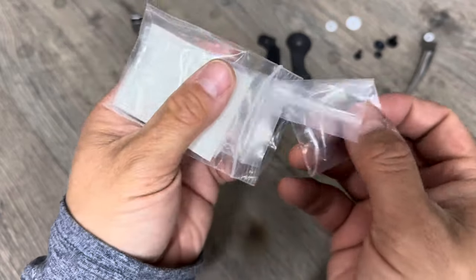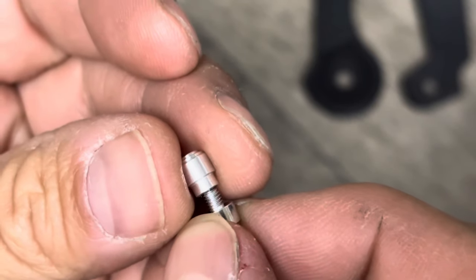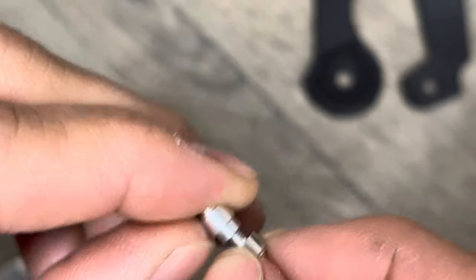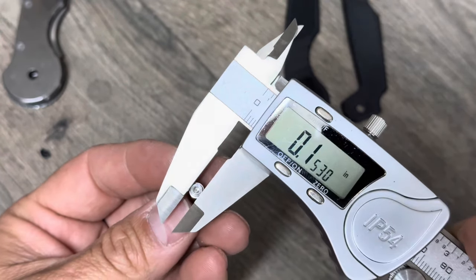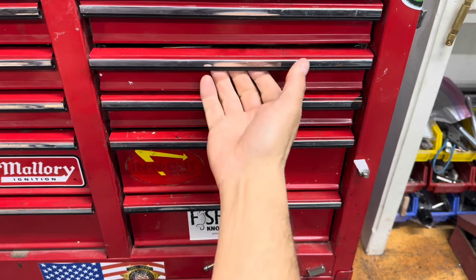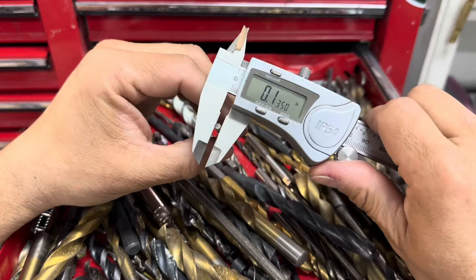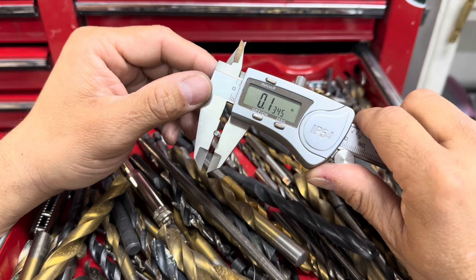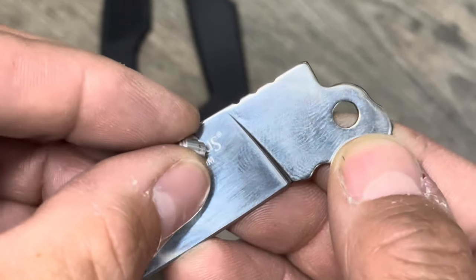I got these titanium thumb studs off Amazon. Now I just need to make a hole in the blade that is this diameter — 0.152, 0.153 inches. Let's consult our drawer of drill bits: 0.134, 0.135. Let's give this one a try. The plan is to place the thumb stud right where that registered trademark symbol is.